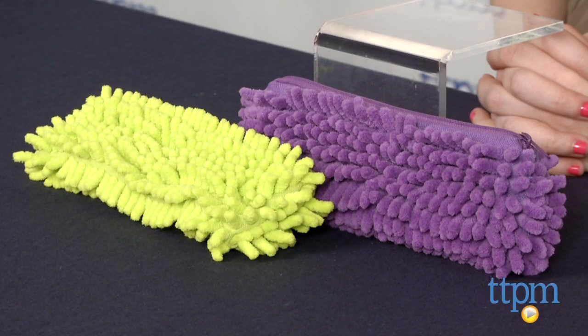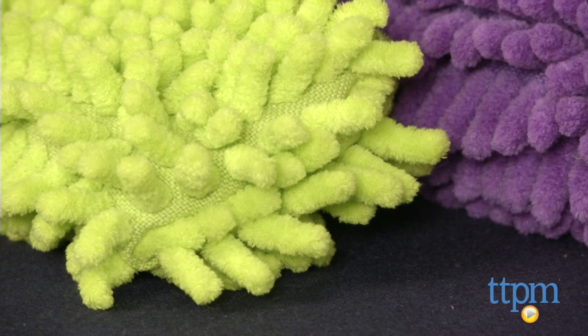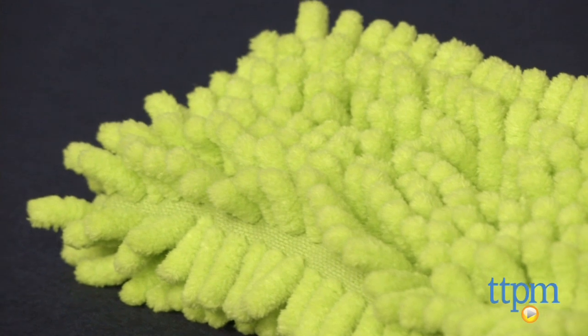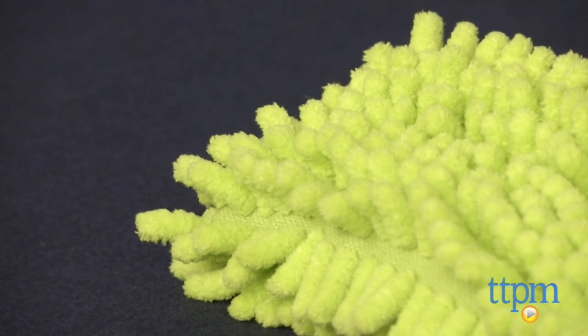Hi, this is Jen from TTPM and I'm here with the UB fuzzy pencil case in purple and green. Now if you've never heard of UB, that's because it's a brand new company and it's created by the same makers of the natural beauty brand Yes Too. And UB is looking to bring a bit more whimsy and excitement back to the back to school aisle,